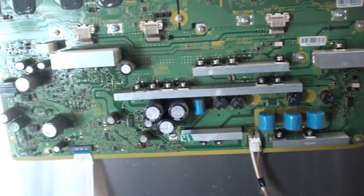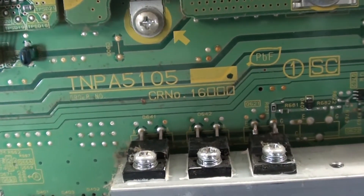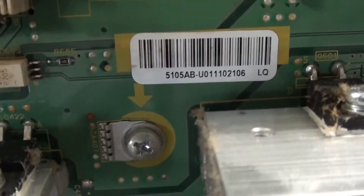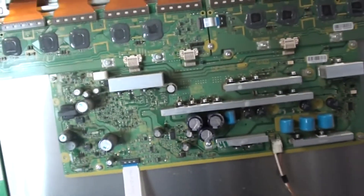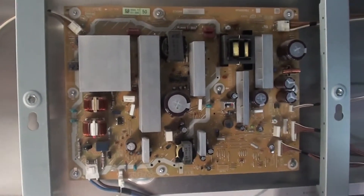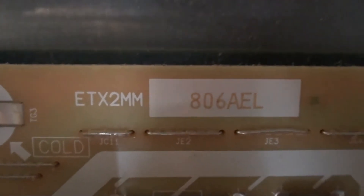Right here — the part number is right there. Here's the sticker, I don't know if it helps, but here we go — that's a sustain board. Here's the power supply. Let me just get a better picture of it — there we go. Part number — there we go, part number.